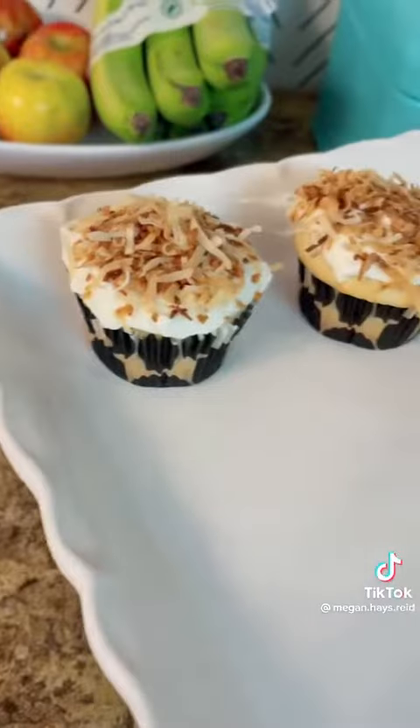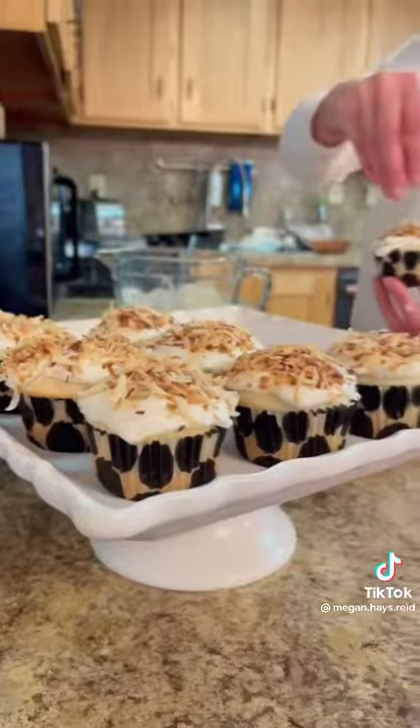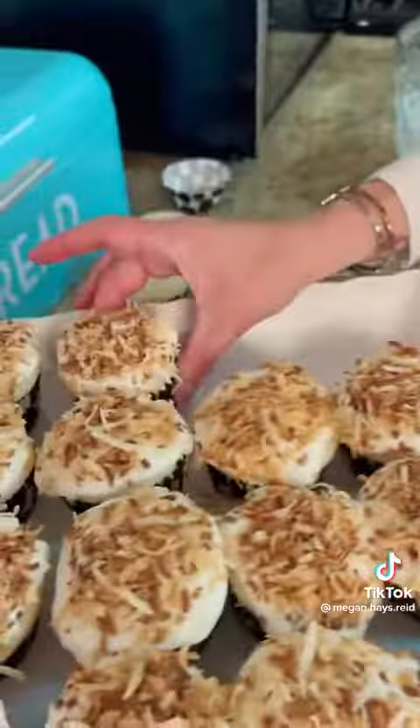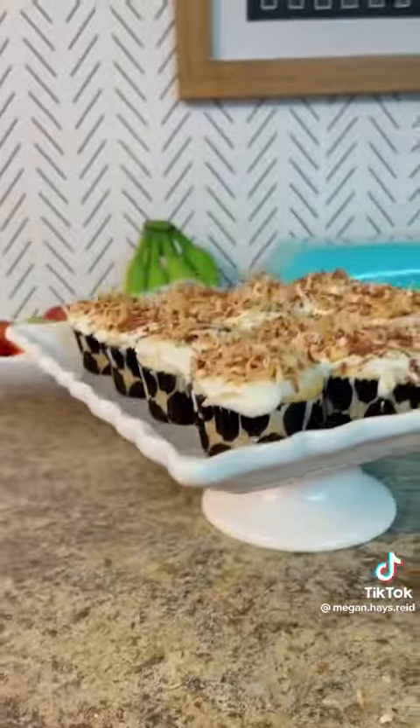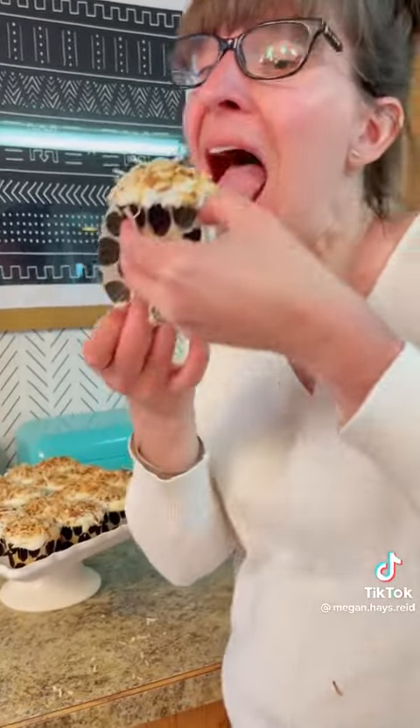I really love the crunchy texture of the coconut on top of the sweet frosting and the fluffy cupcake. These really are the perfect dessert or treat for a party or for no occasion at all. Time to give them a taste test and they turned out perfection.